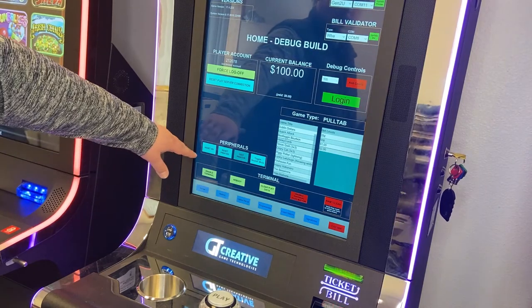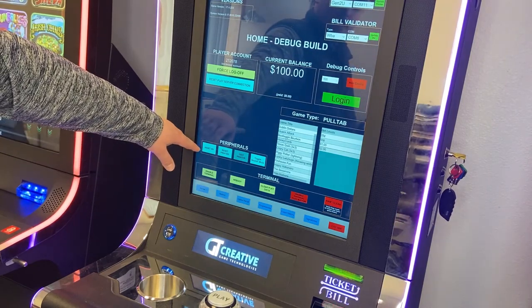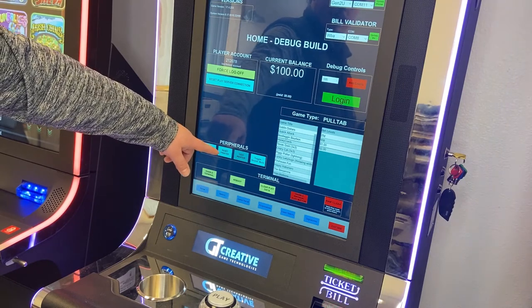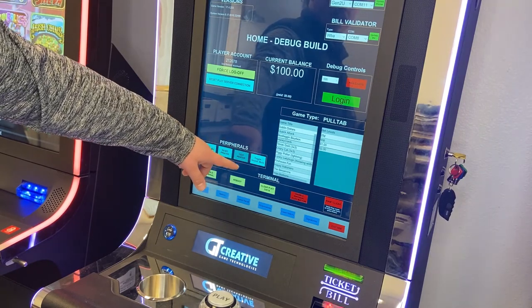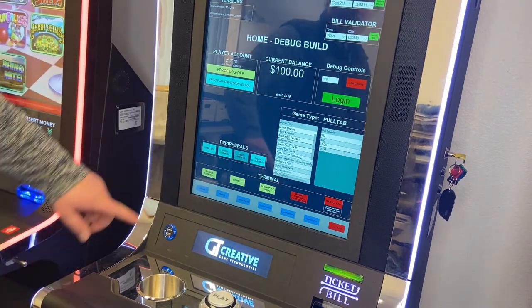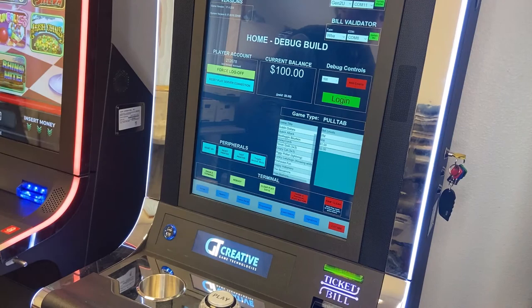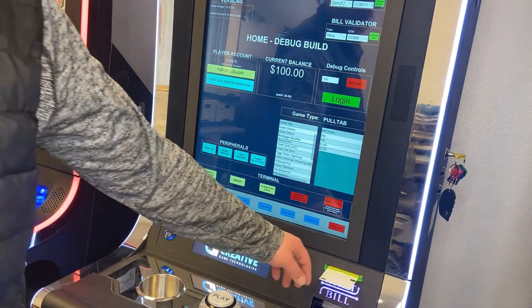If you look on the bottom left under peripherals, you'll see we have Reset BV, which is the bill validator reset, Printer Test, Printer, and a Toggle Mute. What we're going to want to do is just hit this test print button — it's going to print us out a test voucher.